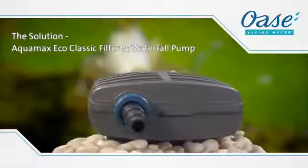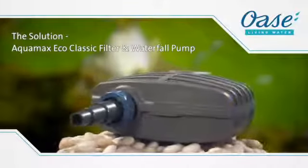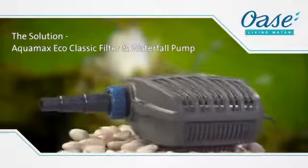Manufactured in Germany, the new Aquamax Eco Classic Pump for filters and waterfalls, available in six different sizes.